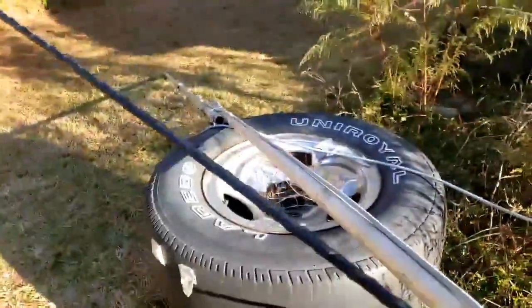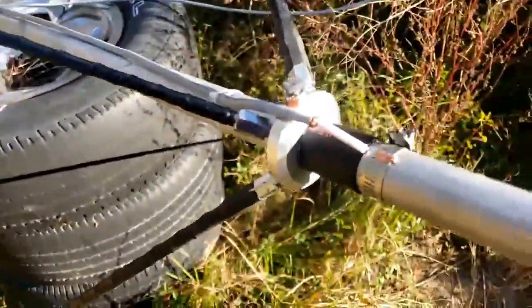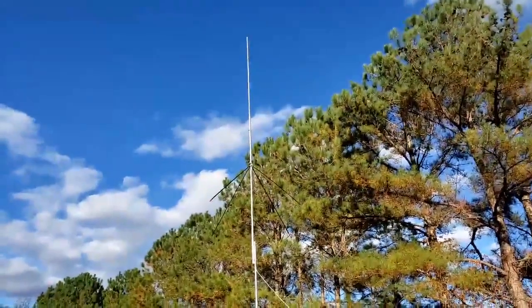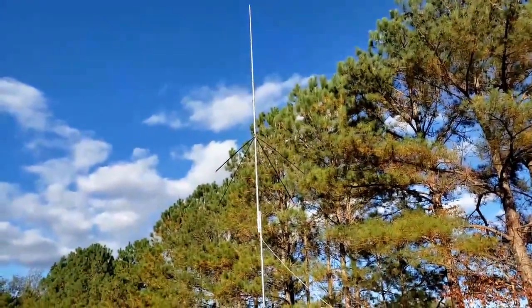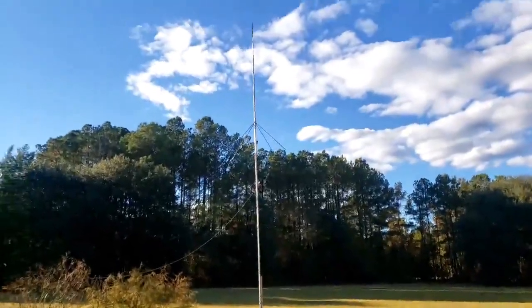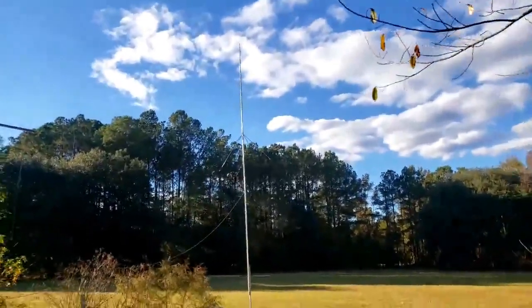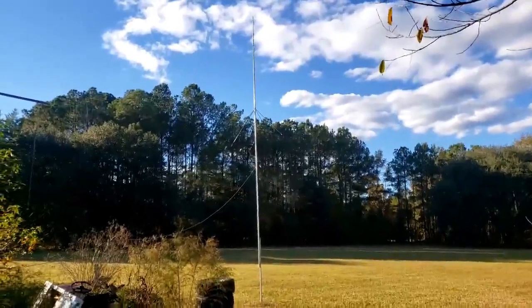All right, I'm going to stand this thing up, and then we'll check SWR. Actually, before we do that, we'll take a look at it in the air. Looks pretty good up there, doesn't it? It's all set up. Let me go around the other side and get a better shot of this. There's the whole thing right in shot.